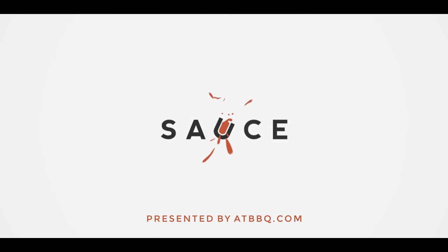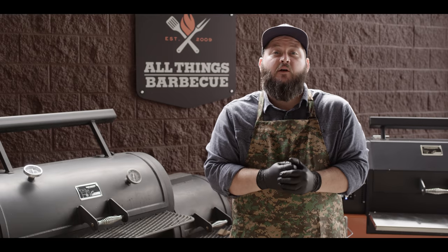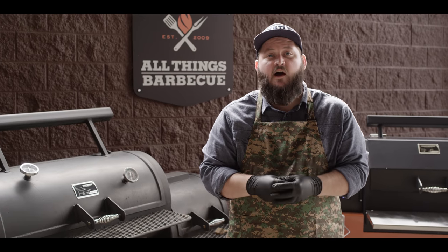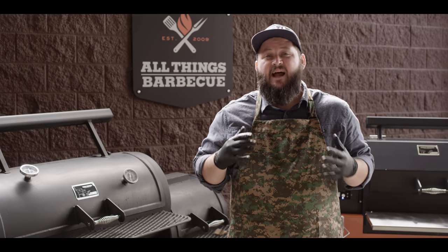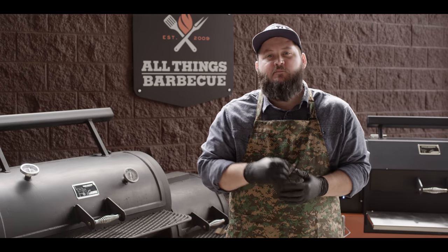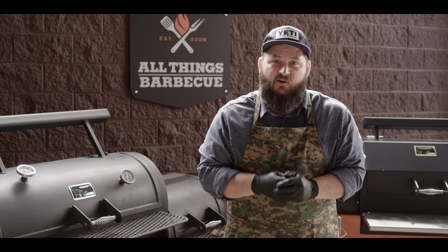Hey everybody, I'm Chef Tom with ATBBQ.com and this is the Barbecue Chicken Sandwich. Today we're gonna be smoking up a couple of whole chickens, spatchcock style, on the Yoder Smokers Loaded Wichita Offset Smoker. Not just any offset smoker, but the first ever Yoder Smokers manufactured — serial number one — which is always exciting to cook on.